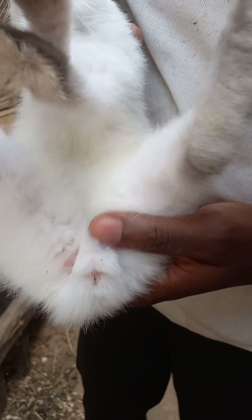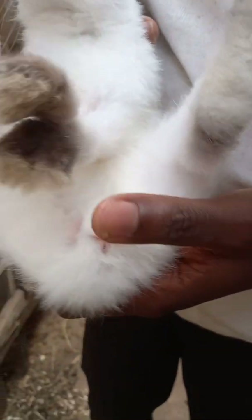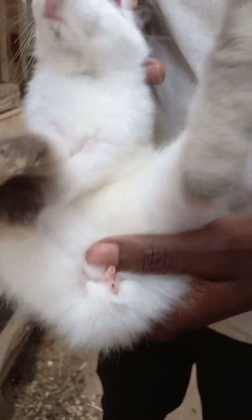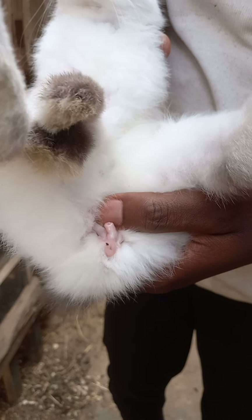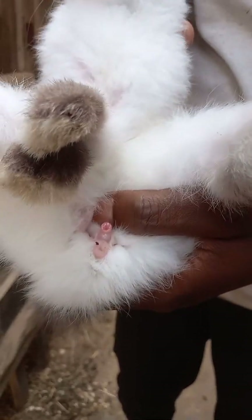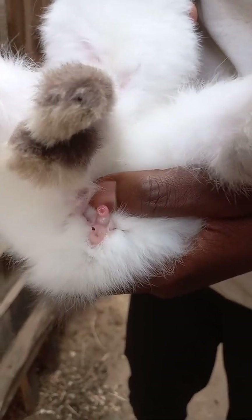The scrotum is not well developed yet, so you may not be able to identify it that way because it's not yet matured. But you can see this is the male reproductive organ — it's looking like that of a tube. It is not well opened. That is how to know a male rabbit when it is still very young; it's not very open yet.